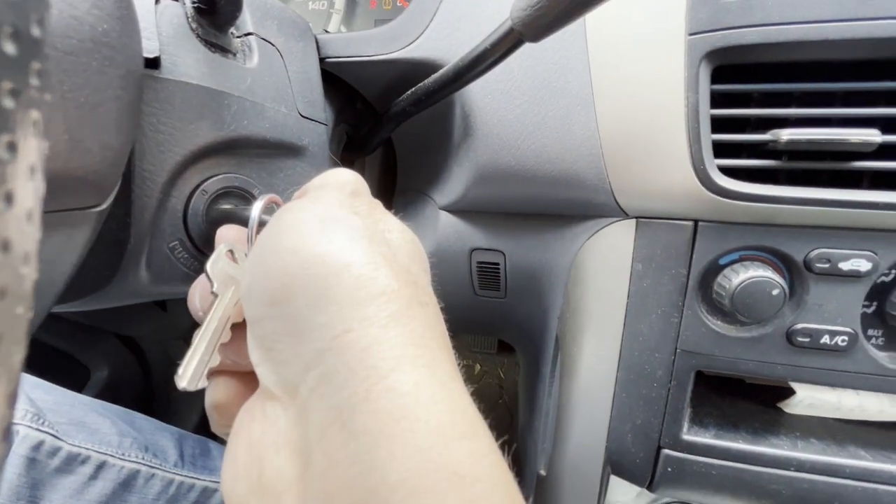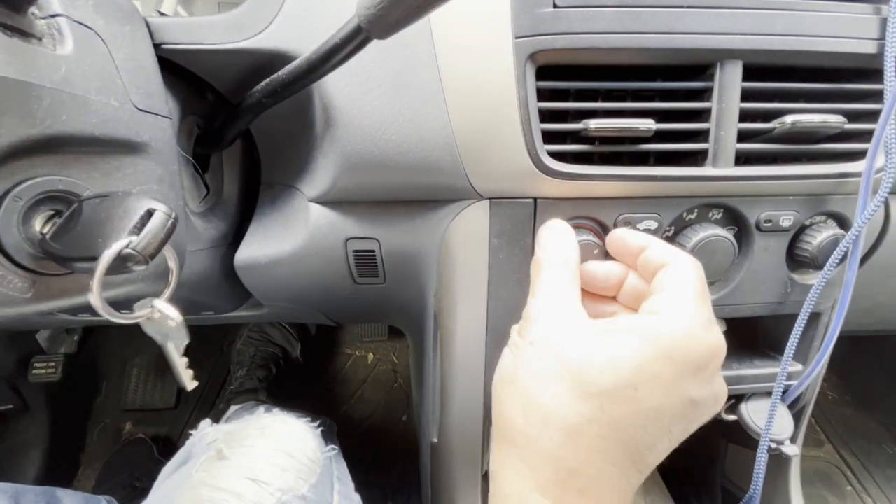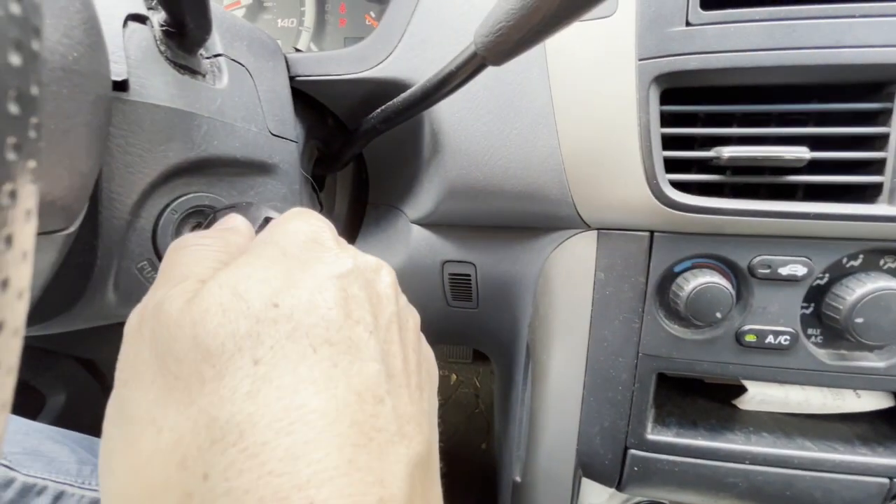Start the engine, turn the heater to maximum, and then turn off the engine.